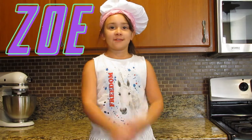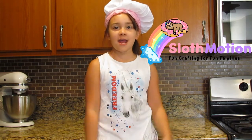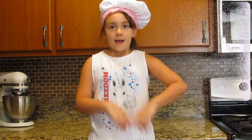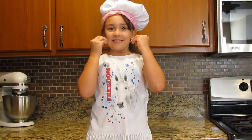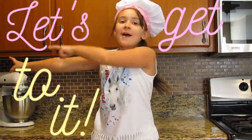Hi guys! My name is Zoe and this is Sloth Motion! Welcome to my cooking show. Here we are going to have lots of fun, because in my house we love to cook and we love to eat. So let's get to it!